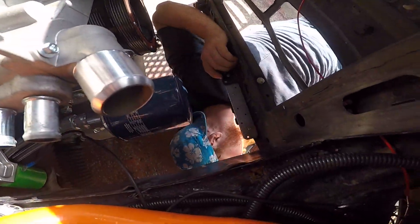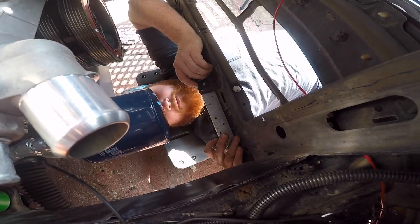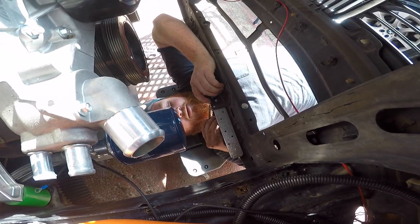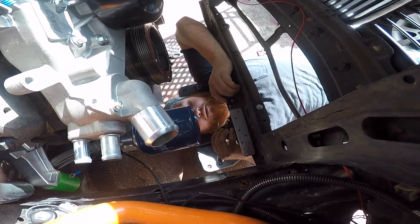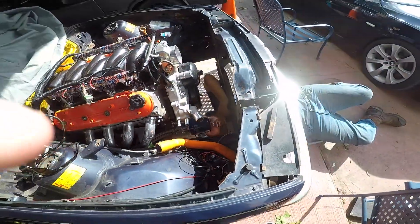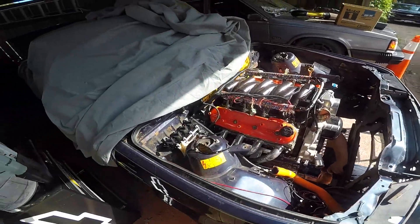What are you thinking? I'm going to put some scribe marks on this thing so I can cut it up and then tack it in place. I like the way you think, because I sure as hell don't know what I'm doing when it comes to welding. Damn, she's ugly.